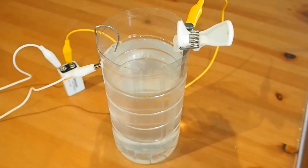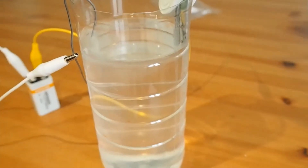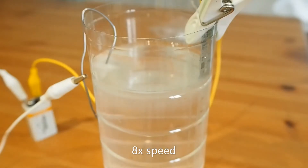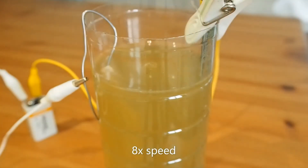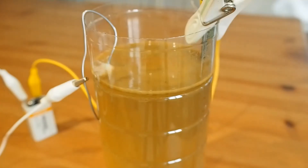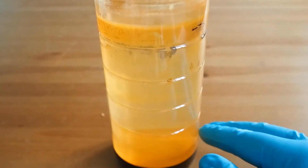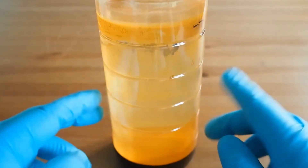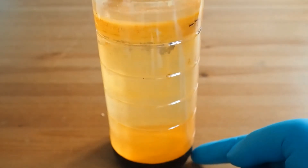I'm going to pull the camera angle down so you can actually see what's going on. So after about two days — it only ran for one night and then the next day with one additional battery — you can see there's all this orange material, which is hopefully iron oxide, and then there's a whole load of black material at the bottom.